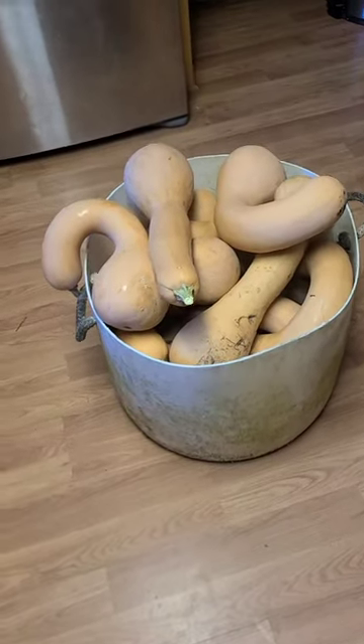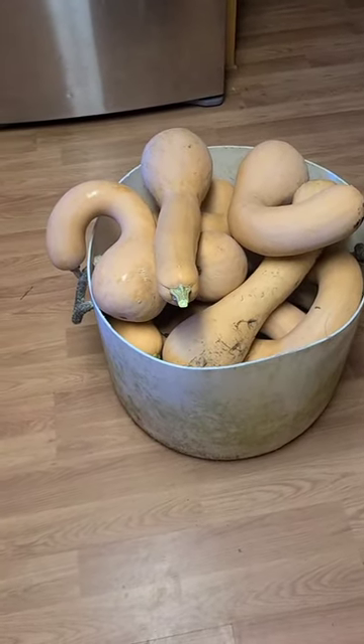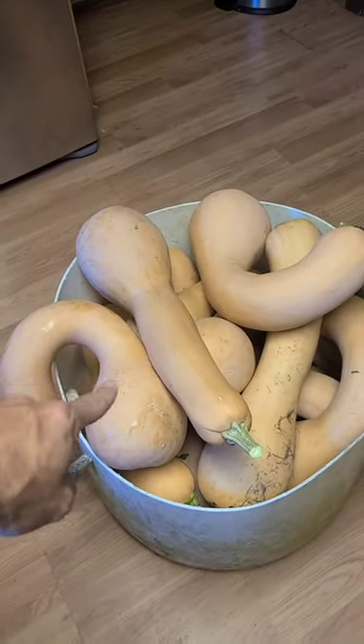I did a harvest of my favorite squash to grow, the tromboncino squash, and I want to tell you why it's my favorite, give you some pointers, and why you should be growing it. It gets this name because of its big bulb shape at the end — kind of looks like a trombone. You can see how they're different shaped.